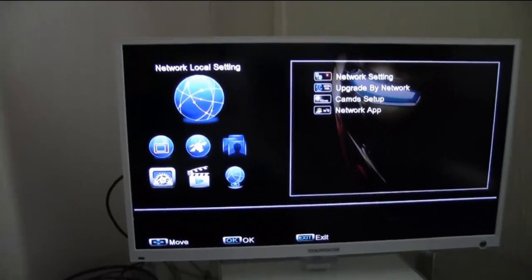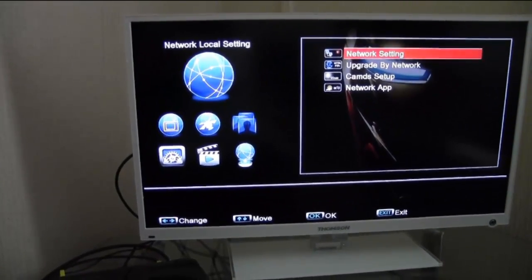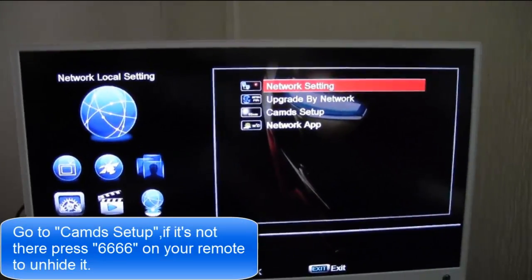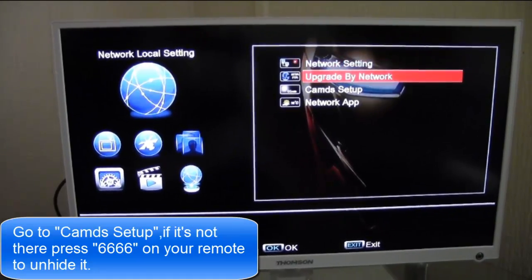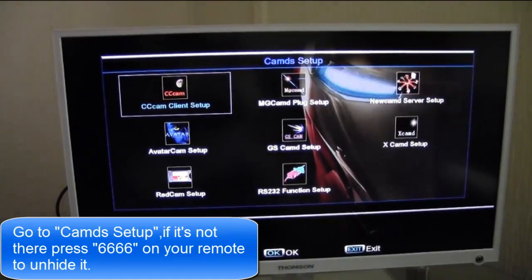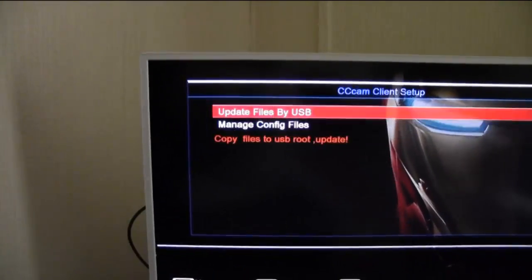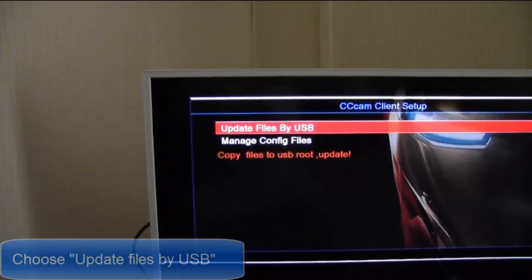This is the menu we want. I'm going to go down to cams setup. We're going to go to the first option. We're going to update files by USB.